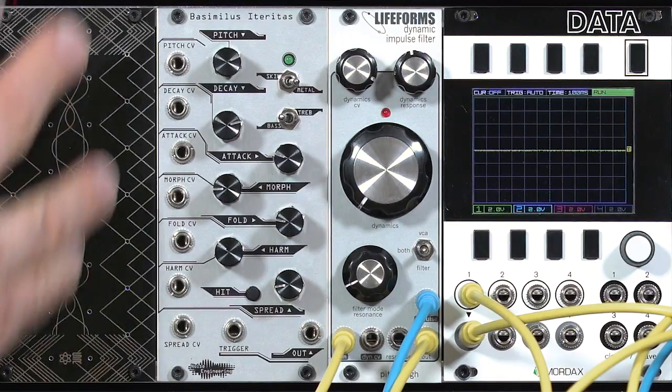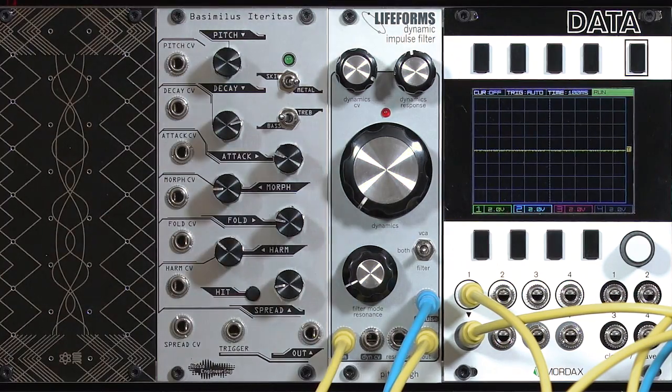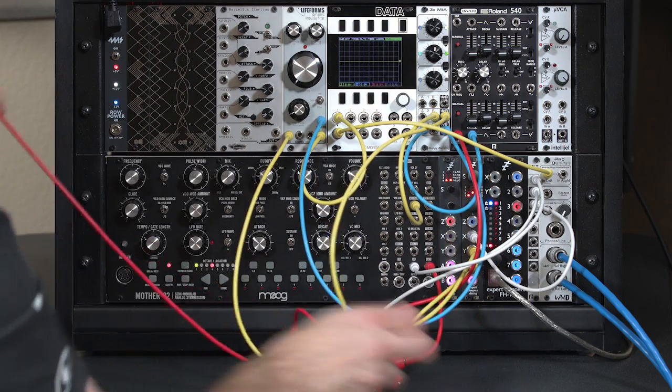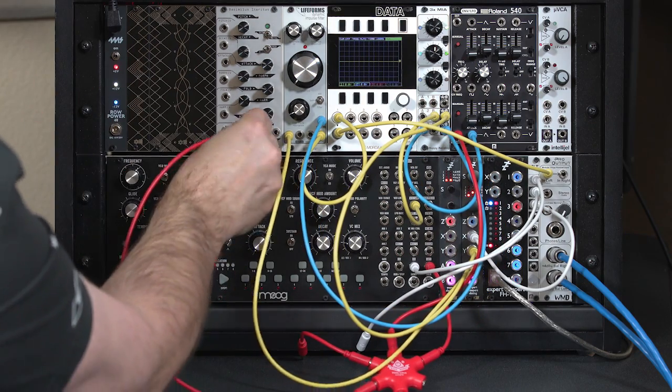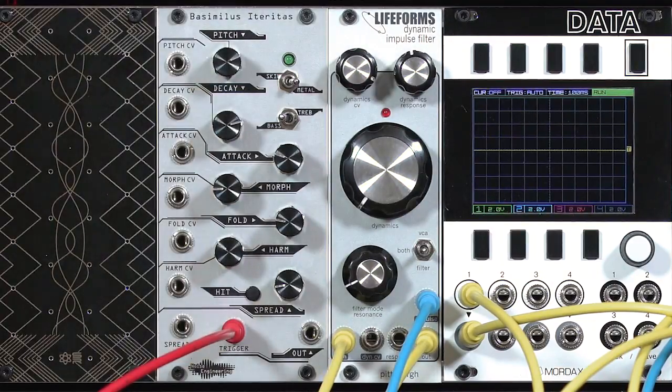Another approach that I personally like is taking a very complex source, such as a dedicated percussion module, and running it through the low-pass gate. To do that I'm going to borrow our gate output from the Mother 32, send it to the trigger input of our Noise Engineering Basimilus Iteritas, or BI for short, and let's just listen to what it sounds like on its own for now.